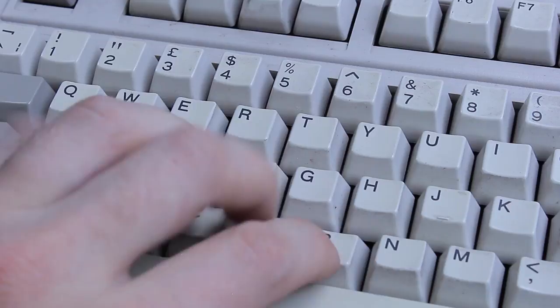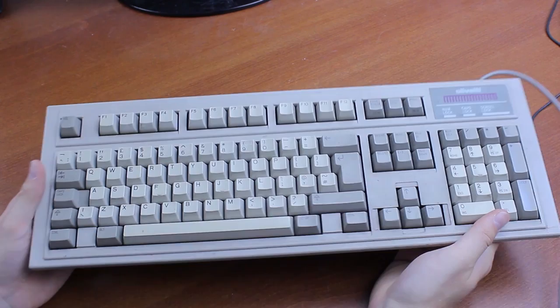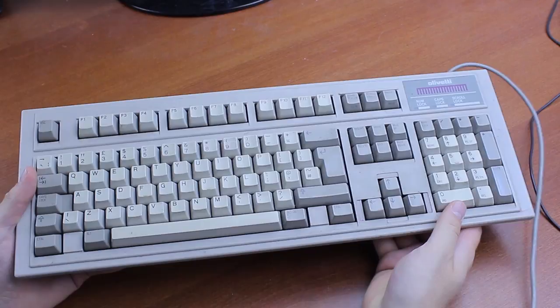The keyboard is also quite well built at 1.3 kilos, and with a metal plate together with a rather taut build, this thing can take a few knocks for sure. As it happens something has gone wrong with the traces on this one — it is still a membrane keyboard after all, so I can't use it properly — but still it's quite decent build quality overall.